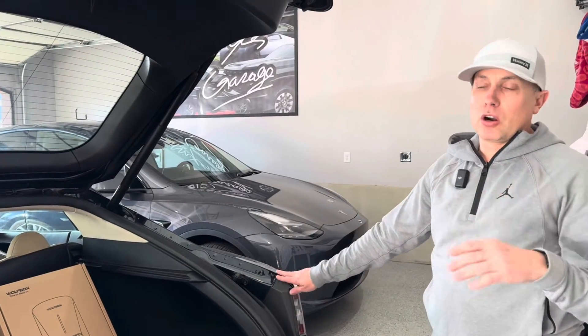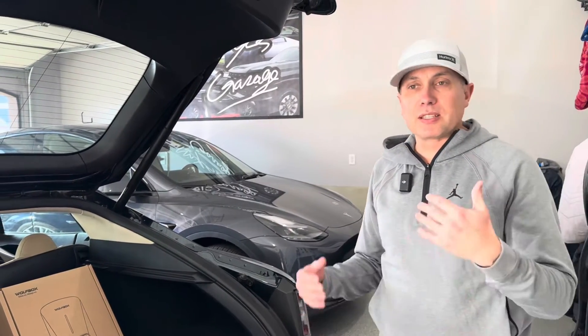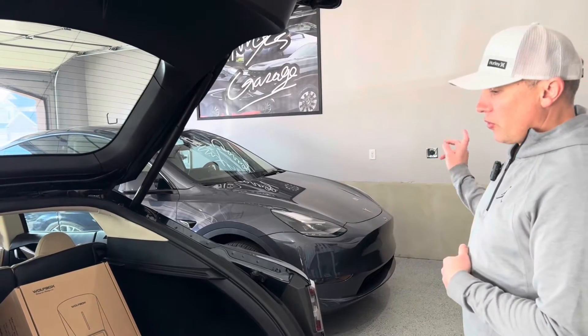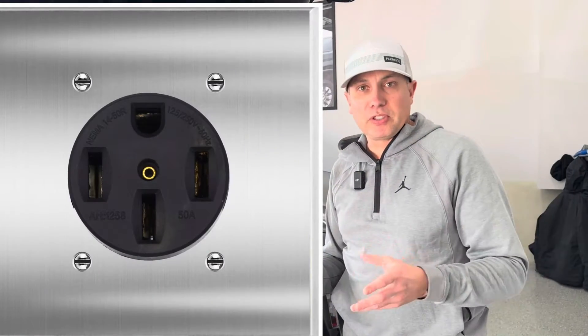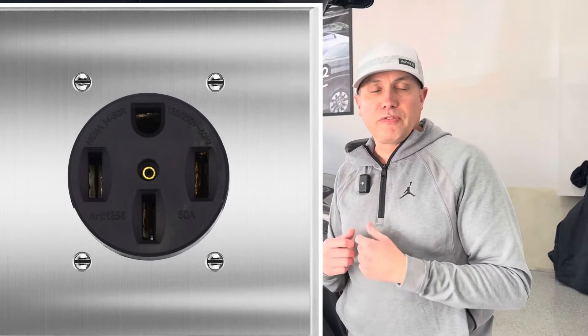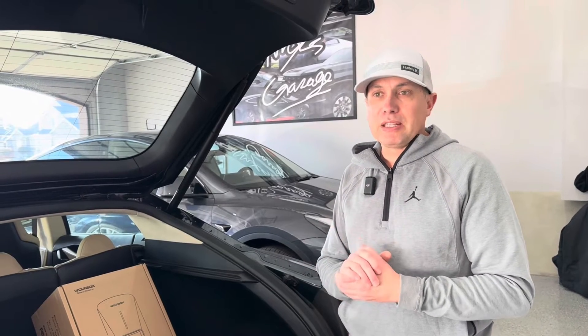If you're considering an electric car, obviously you want to have charging at home — that's the most convenient. In my garage I have a 240 outlet, the NEMA 14-50 plug. It's 240 volts, on a 50 amp breaker. That means I can charge at about 40 amps. You should only safely charge at about 80% of your breaker rating, so if you have a 50 amp breaker, 40 amps is what you should be charging at.